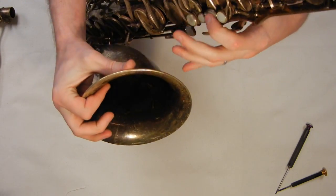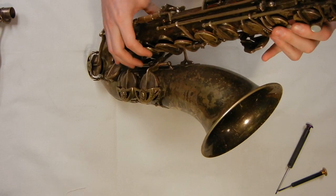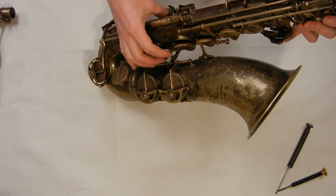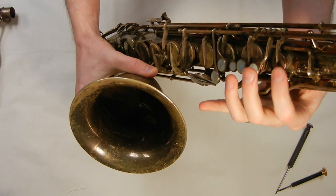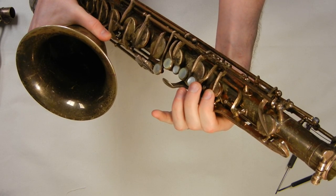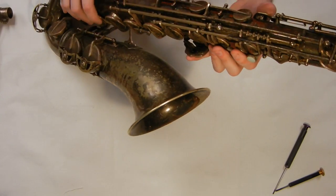It feels very good under the fingers — nothing feels mushy, nothing feels gummy. The whole horn feels really digital: when you press down a key, it feels like the same resistance from top to bottom. In a lot of horns, especially on certain keys, when you press it down it feels pretty light at the top and then really hard at the bottom, and that gives your saxophone a gummy feel under the fingers.